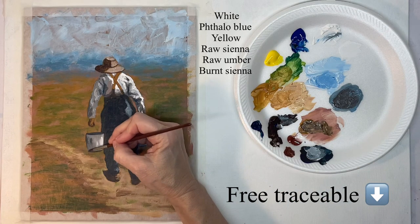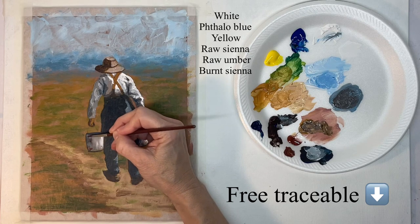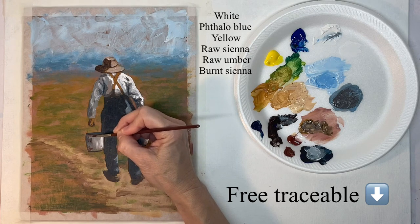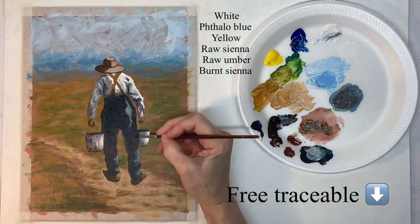Now I've mixed a little bit of brown in with some burnt sienna and this is my rust color. I'm just going to scumble that in here and there into these metal buckets.